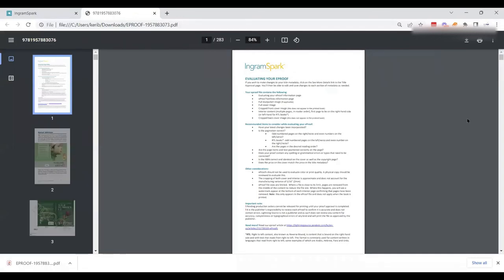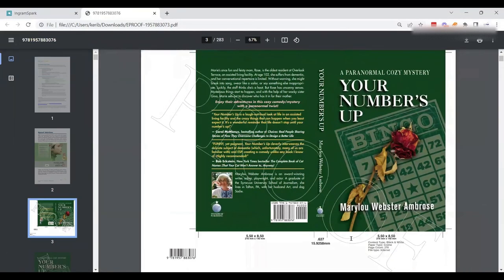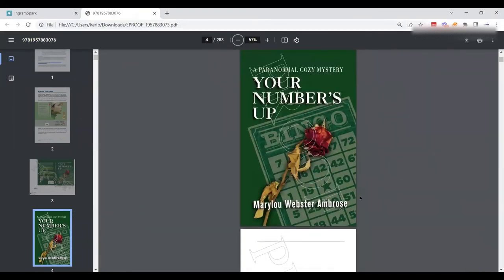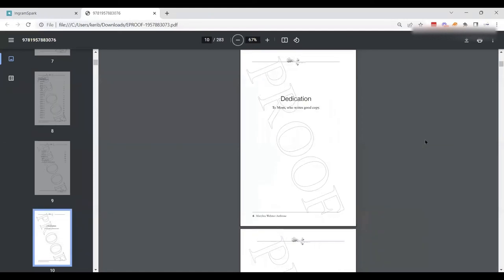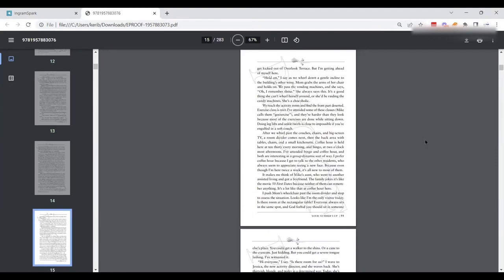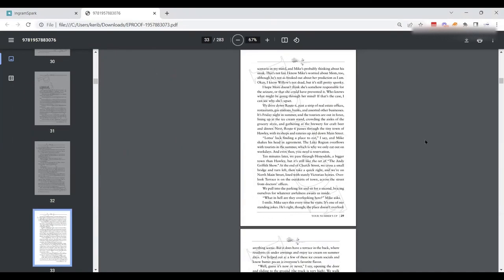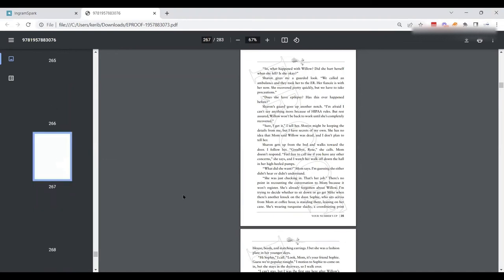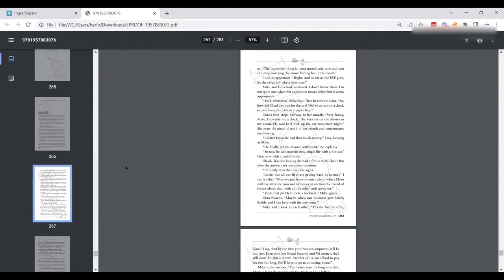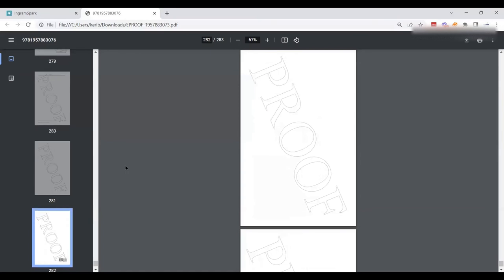We pull up the e-proof and look through it. We're looking to make sure everything is in line — the cover looks right, everything fits, the front cover all looks correct. Going through the pages, we want to make sure nothing's cut off and nothing funky is going on. I'll look at the front and spot-check towards the back. If you wanted to go page by page, you certainly could. This looks good — everything checks out.